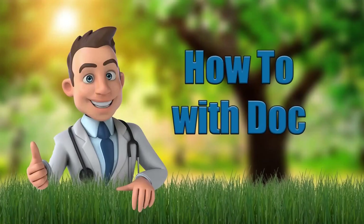Hey guys, it's Doc and it is 6:55 a.m. and I'm out here shooting a video. I want you to know that only one person was injured in the making of this video. Today we're going to talk about some summer lawn care tips, and I'm going to break this video into a couple different segments.